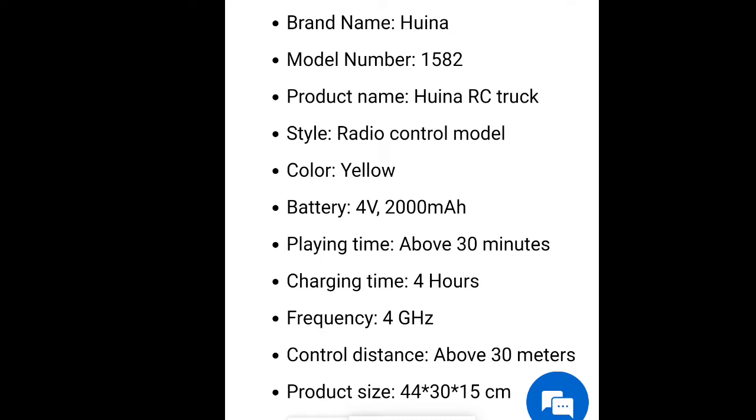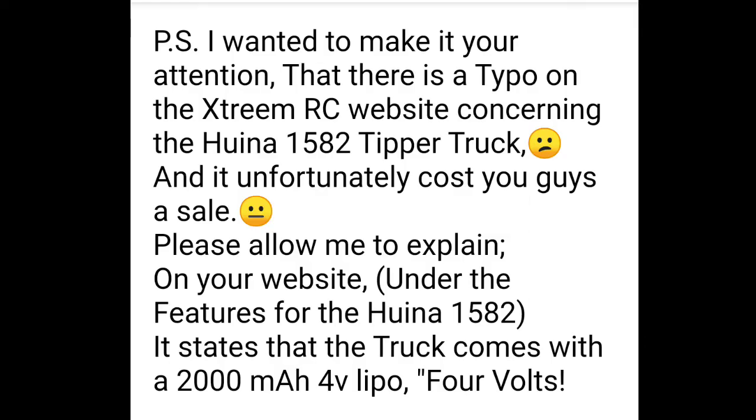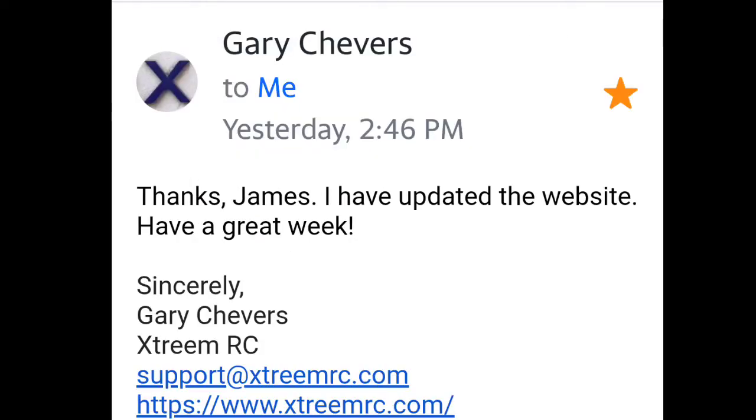Since then I have talked to Gary Cheevers. He has updated their site, so it now states 7.4-volt, 2,000 milliamp lithium polymer. So everything is all fixed, no more mistakes on Xtreme's site. And here is the updated photo — 7.4-volt, 2,000 milliamp. Xtreme RC has gone in and fixed the situation. Here is part of my email to Gary Cheevers at Xtreme RC letting them know about the 1582 spec snafu, and here is his reply saying that they fixed it. Everything is all good.